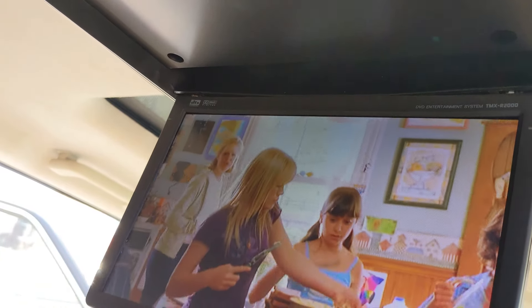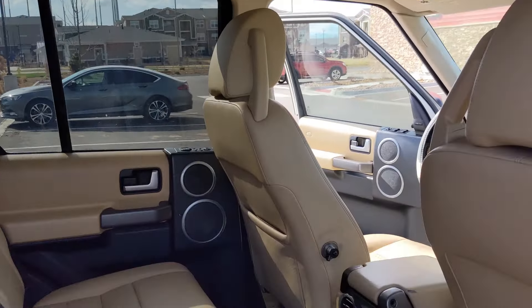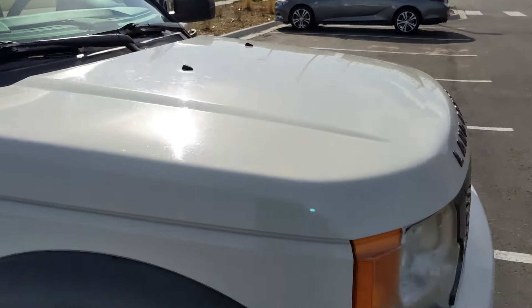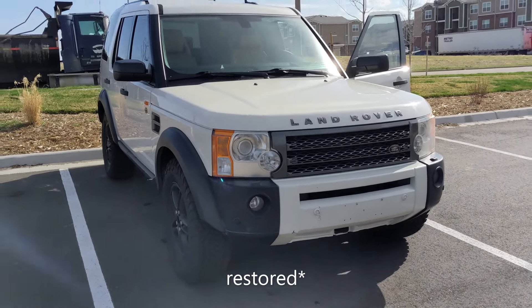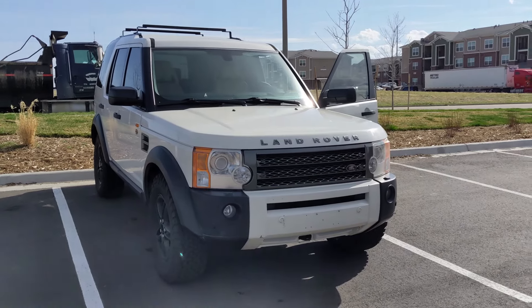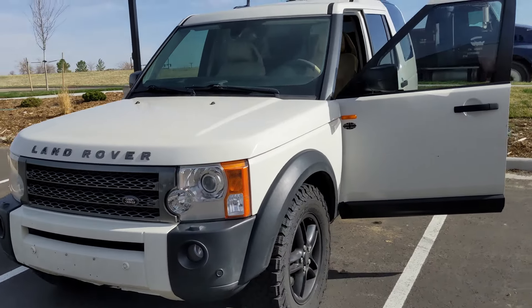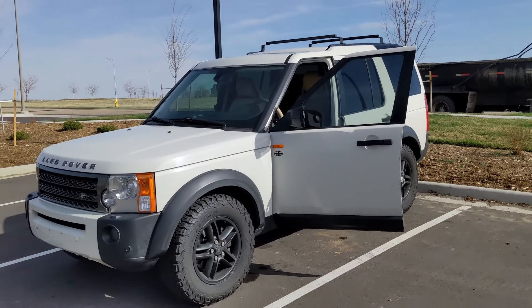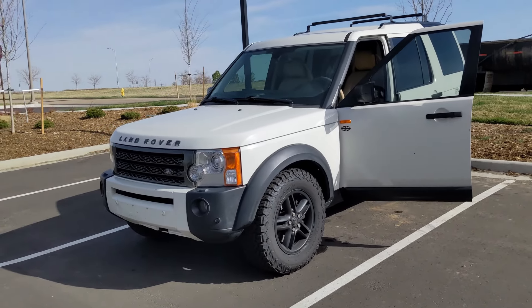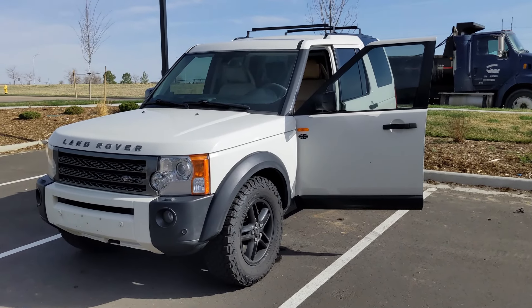Just gotta figure out the audio — good to know it's working though. The hood struts are out and I just ordered replacements, so they'll be here soon. I had the headlights done by a friend — looking pretty good. It has auto headlights and the fog lights do work. I was thinking about getting LR4 headlights fitted because they look a lot better, but in time — I only just got this on Monday so I've barely had it a week.